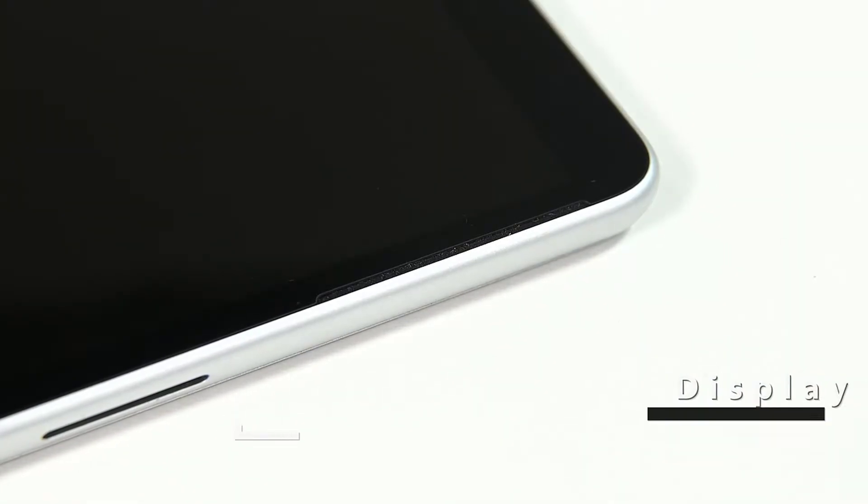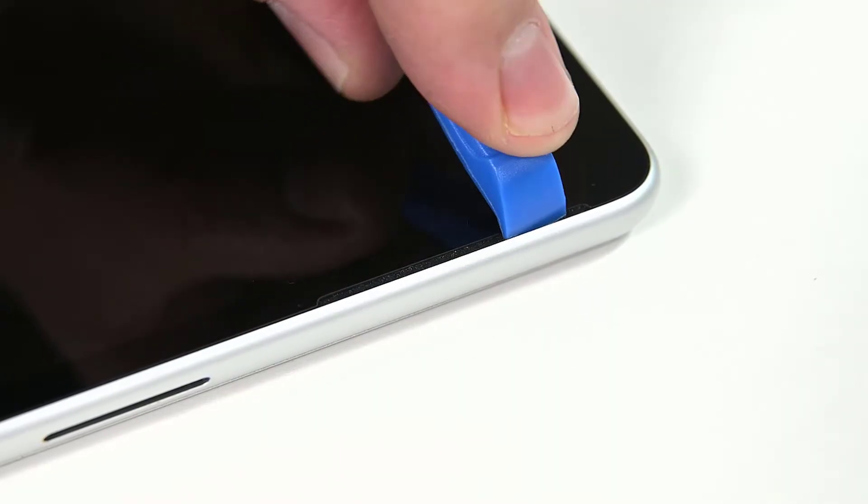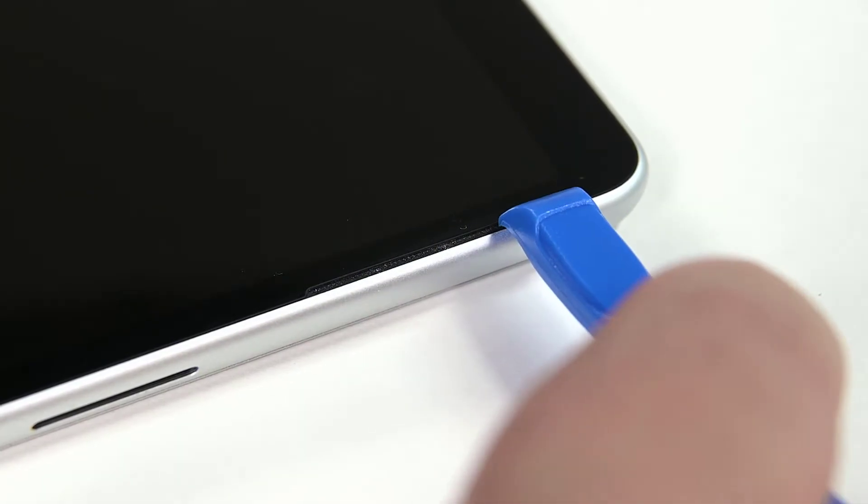To begin display disassembly, begin by inserting an opening tool to widen the gap between the right speaker mesh and the display. Turn the opening pick round and press it in between the speaker mesh and the chassis, pushing the speaker mesh towards the inside of the device.